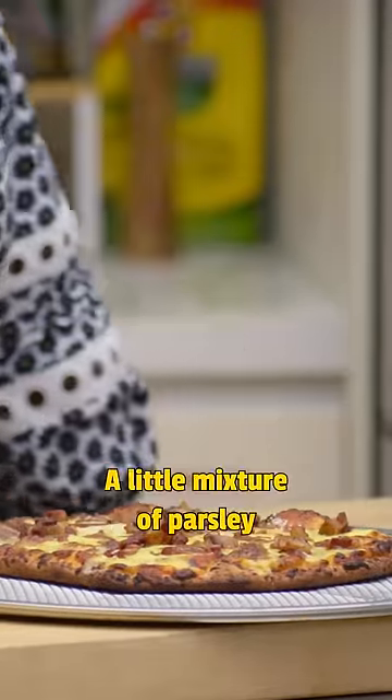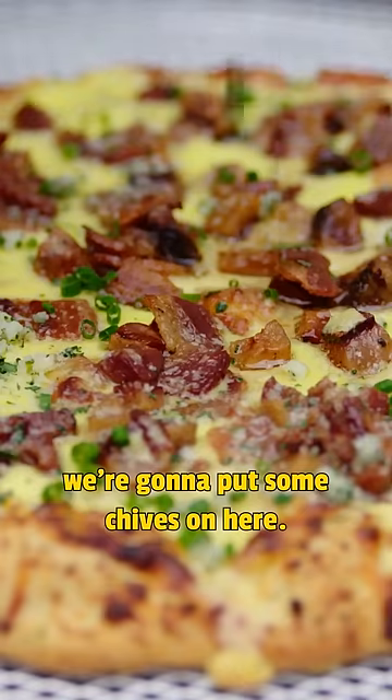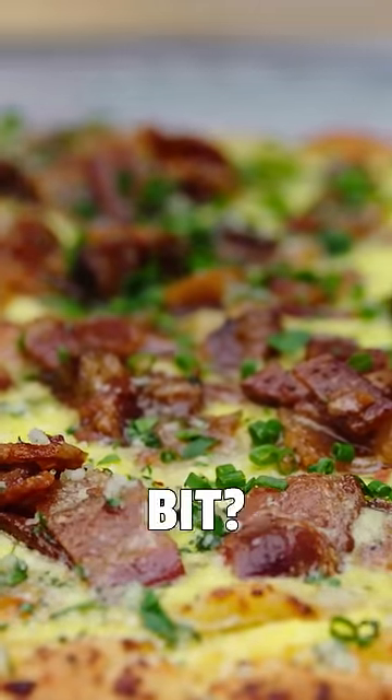A little garlic, a little mixture of parsley and parmigiana. And then we're going to put some chives on here. And then just a little heat.